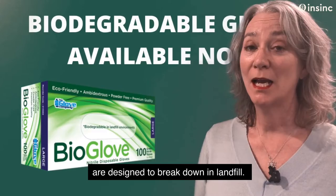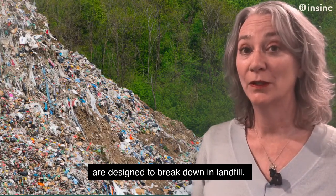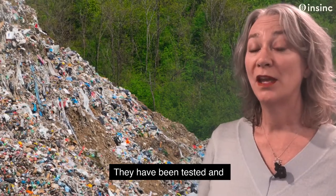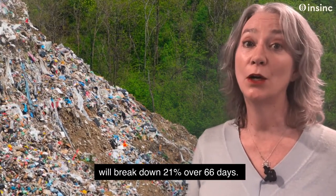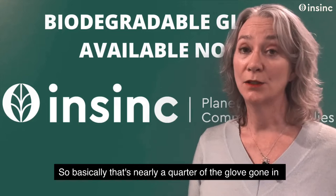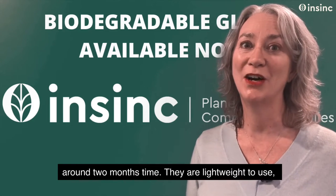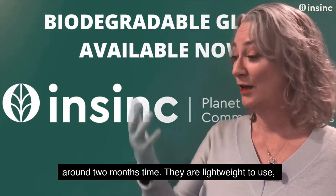The new bio gloves are designed to break down in landfill. They'll break down 10 times faster than regular gloves. They have been tested and will break down 21% over 66 days. So basically that's nearly a quarter of the glove gone in around 2 months time.